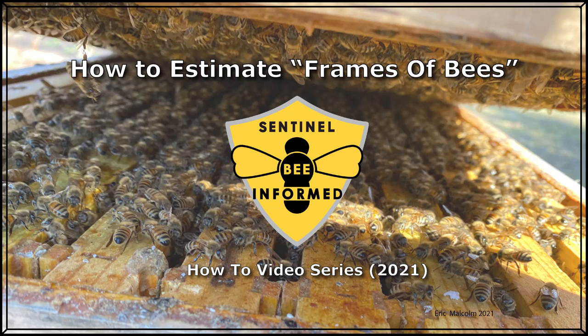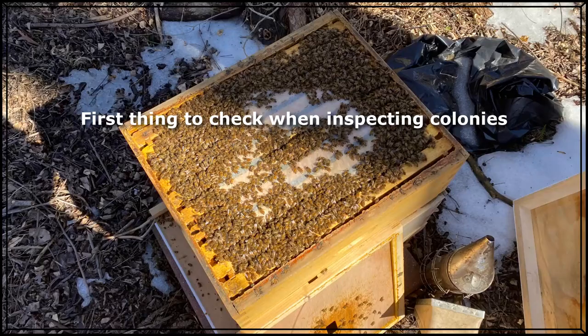Frames of bees is an estimated measurement of the adult population of a honeybee colony. In this video we will show you how to properly estimate frames of bees for more accurate record keeping of colony population size. Before removing any frames from your hive, frames of bees is the first measurement you should record when inspecting your colonies. One frame of bees refers to one deep frame that is covered with bees.